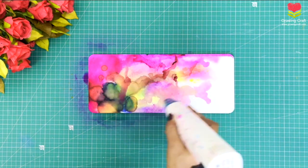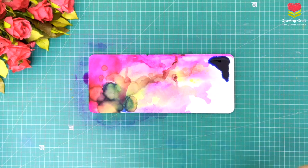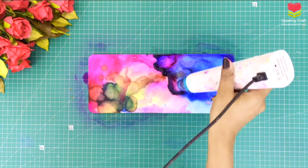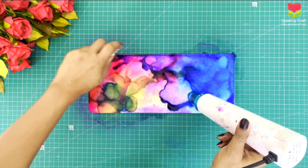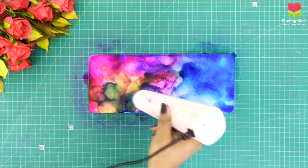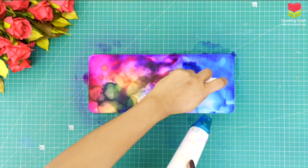Whenever you are doing your alcohol ink art, to give beautiful shapes you can use your heat gun. You can use your heat gun to give a nice shape, look, and feel to your project. You will literally see me using a lot of colors — blue, pink, yellow — and I'm going to use a few more shades and create it as beautiful as I can. After this corner dries I will start with my blue color again. I wanted something really colorful as a nameplate — that is the reason I used a lot of colors.